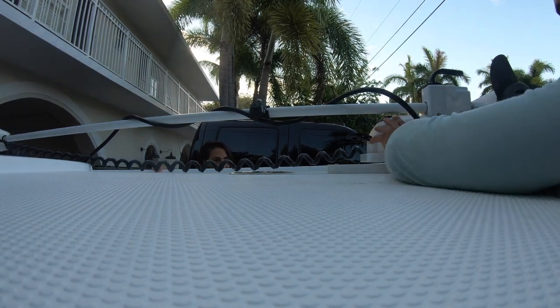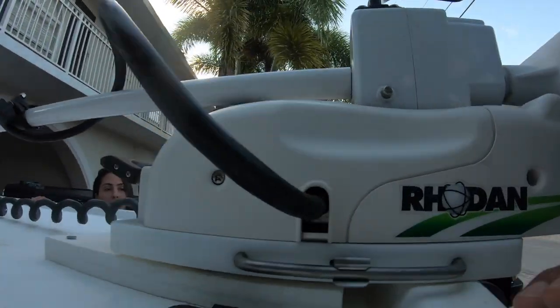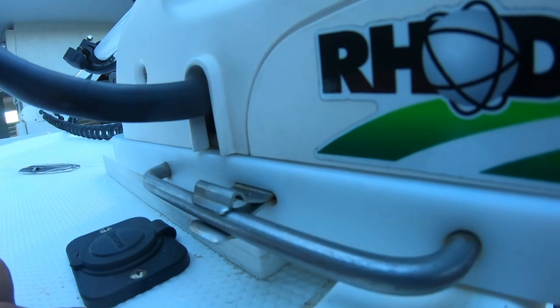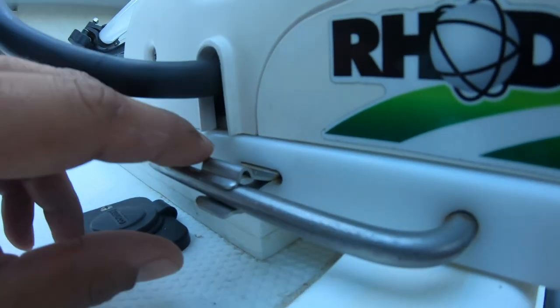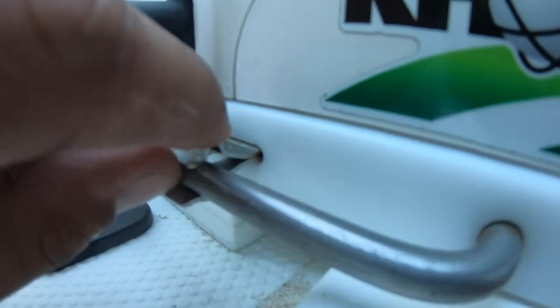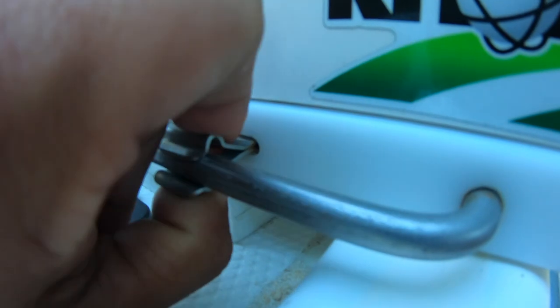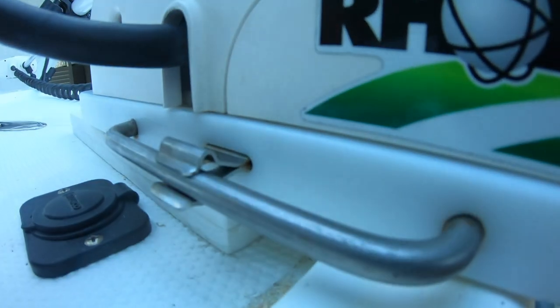You have to put it underneath this right here, which kind of secures it. You can run a lock — a small padlock through it. I'll zoom in on that so you can see. That comes on the actual trolling motor itself. You can buy these as replacements since they do get damaged quite often. They're supposed to fall right over this bar, and then you can run a small master padlock — something stainless so it doesn't rust.